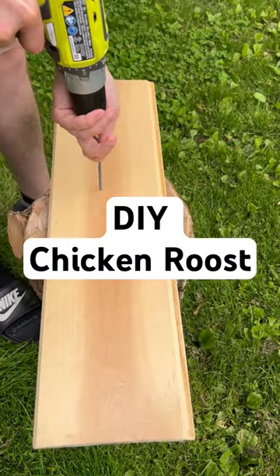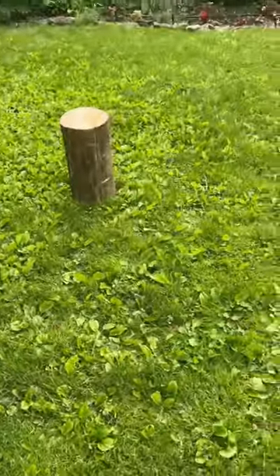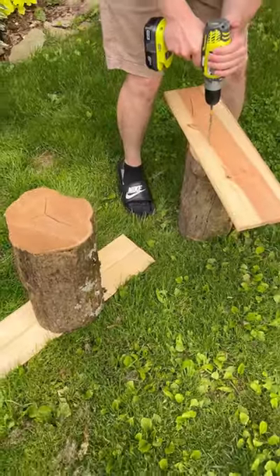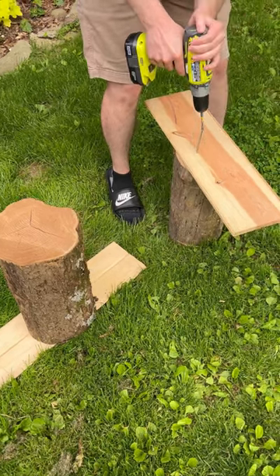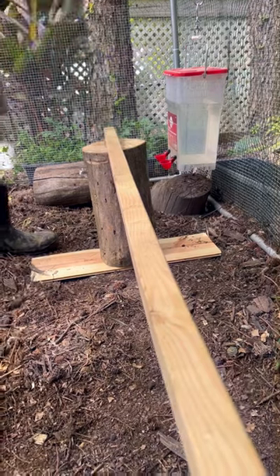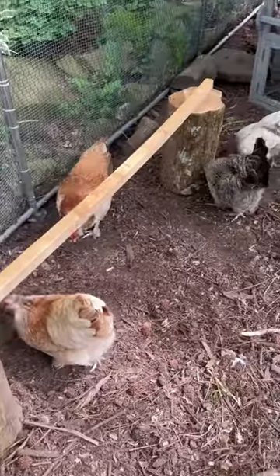Hey guys, check out this DIY chicken roost we made from scrap material in our garage. We took two pieces of our firewood, then we screwed them into these two wooden planks, and then I found this long board — I'm not sure what it's called — but we screwed that into the firewood as well.